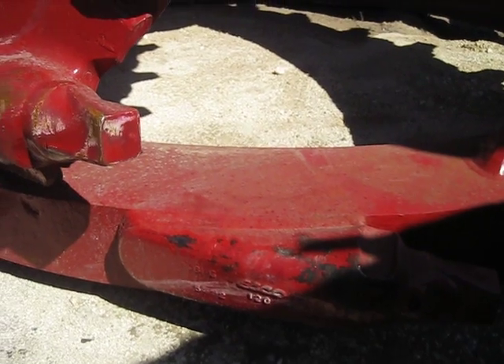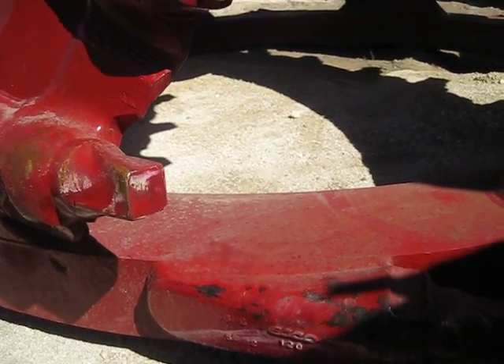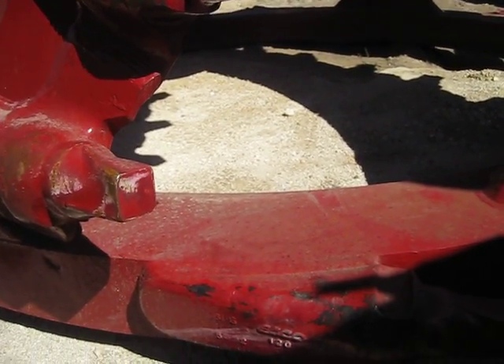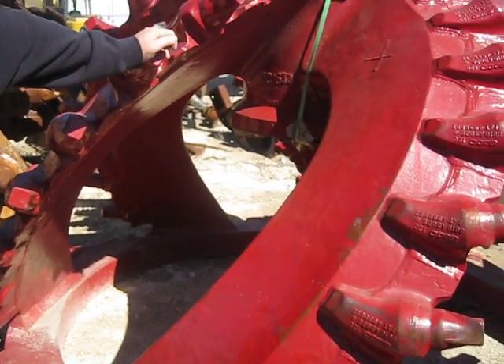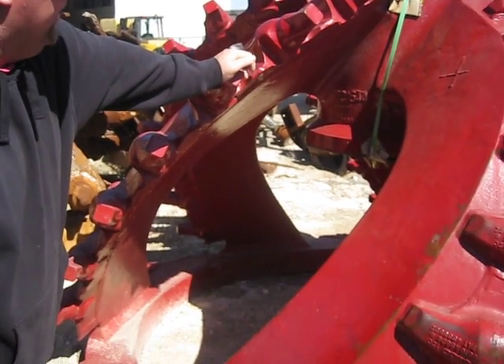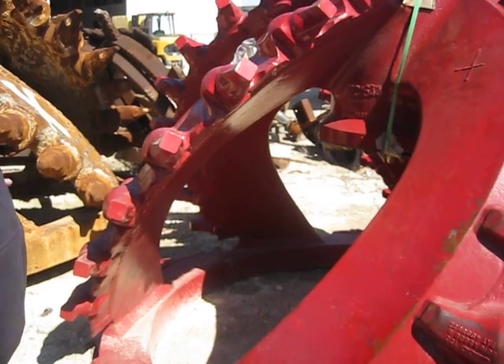You know the base metal of this? I don't think it's anything special — just a good hard casting. Well, it might be fabricated. It might be cast — but they weld the blades on, you know. Cast steel.